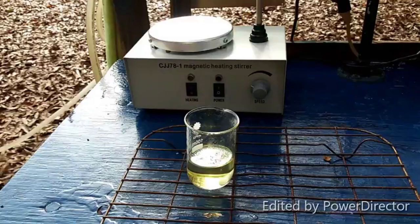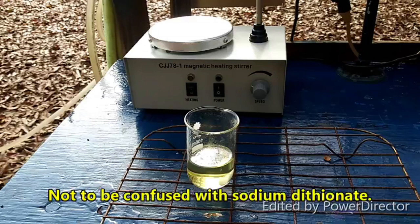Hello everyone and welcome back to the Poor Man's Chemist. In this video we are going to be making sodium dithionite, which is an air-sensitive reducing agent.